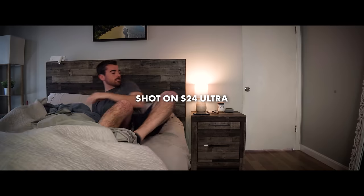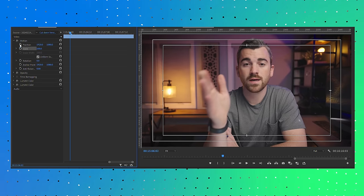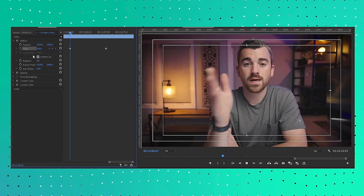Another pro tip for people who constantly film by themselves with a static camera on a tripod: when editing, you can create movement by keyframing zooms. Here's what my intro sequence originally looked like — then watch how much more immersive it is with very subtle zooms added to those intro clips. This is a really easy process in editors like CapCut, DaVinci, or Premiere Pro. You create a keyframe with the scale parameter at the beginning of the clip, then at the end you increase the scale ever so slightly, which creates a new keyframe and gives you a smooth zoom.